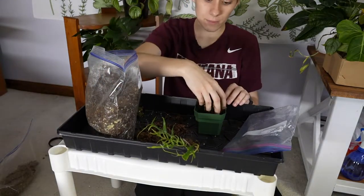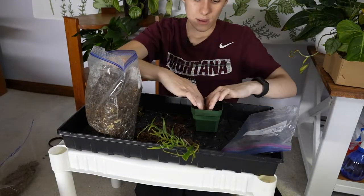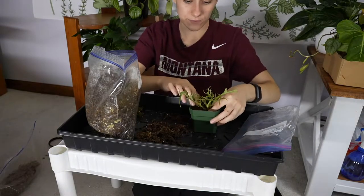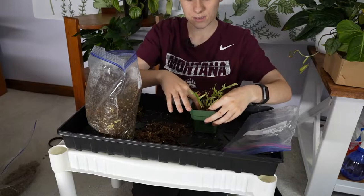He might be going in the cabinet — I haven't decided yet because I'm currently treating my cabinet for thrips. We'll see where he ends up, but so far so good. Michael, if you want to start with the questions, you can.